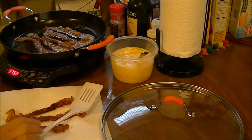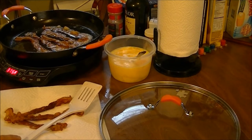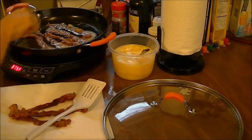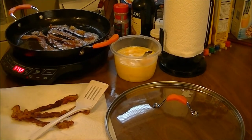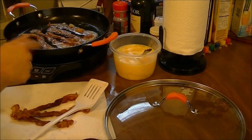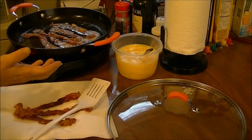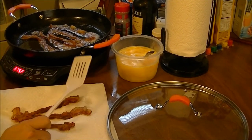I washed it real good with soap and water and a brush. Then I took canola oil and a paper towel and rubbed it all around on the inside and on the outside. I put it on a cookie sheet and put it in the oven at between 275 and 300 degrees for one hour.